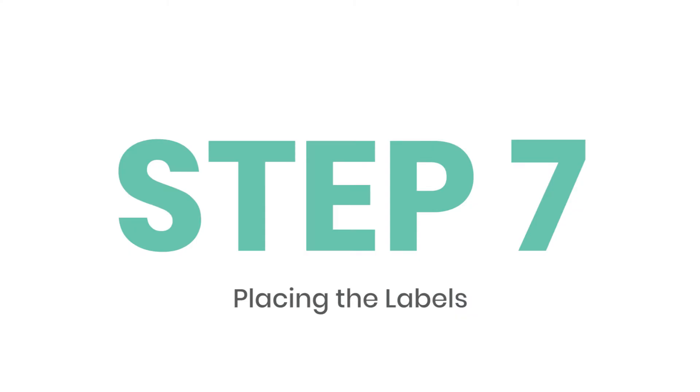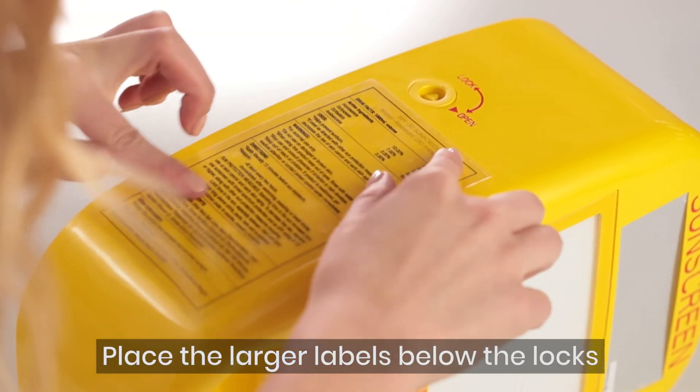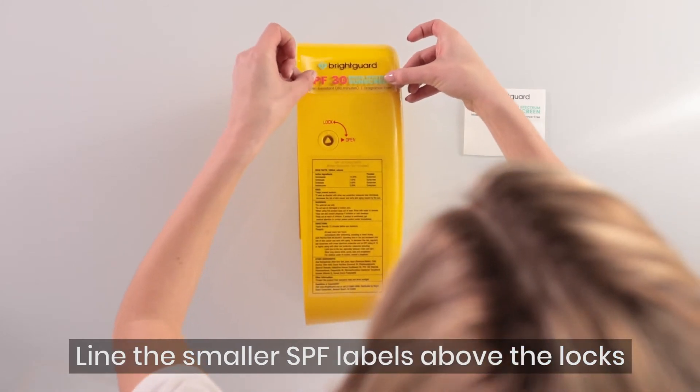Place the ingredient labels on each side of the dispenser. Place the larger labels below the locks. Line the smaller SPF labels above the locks and align with the mirror.